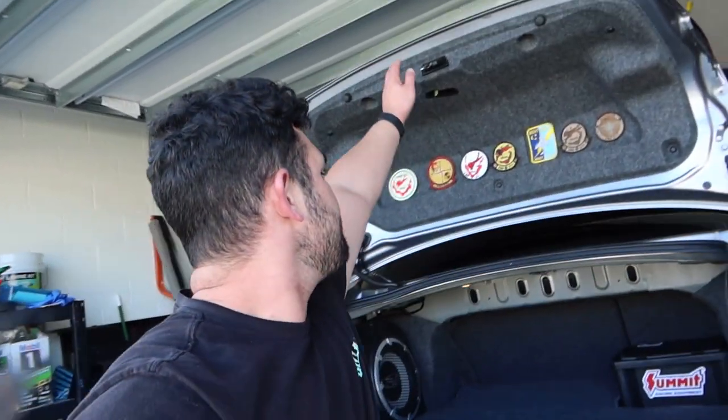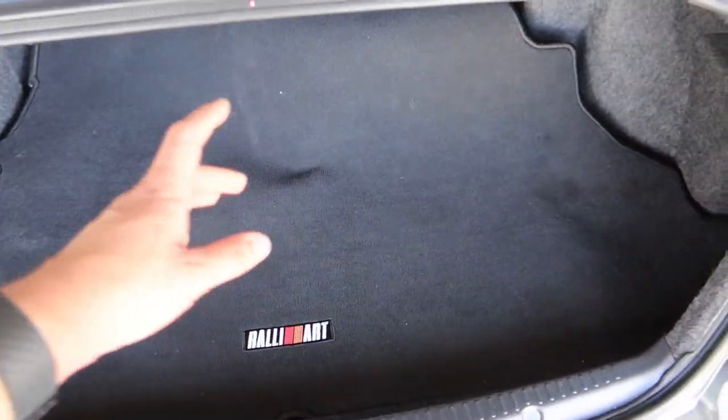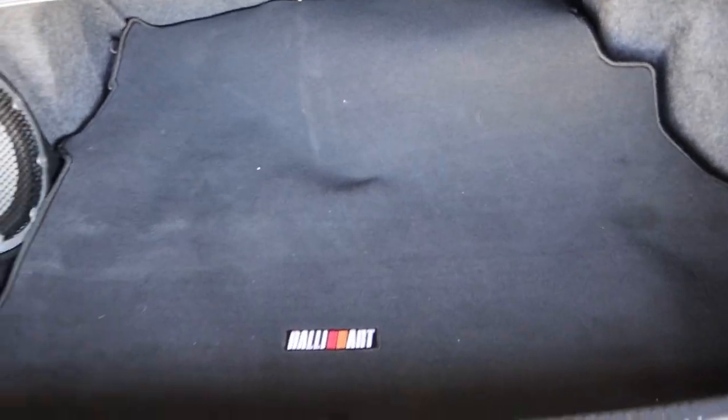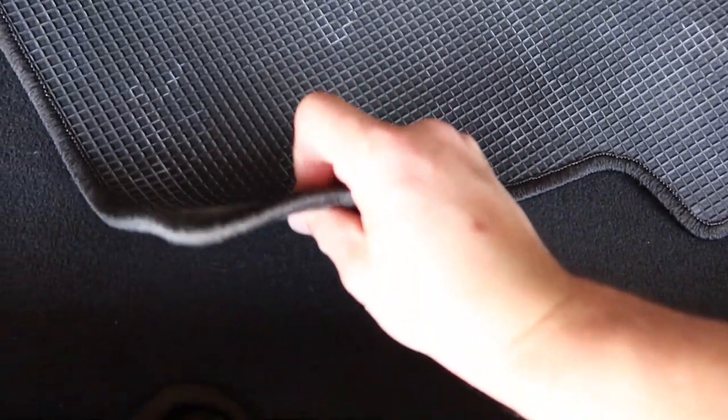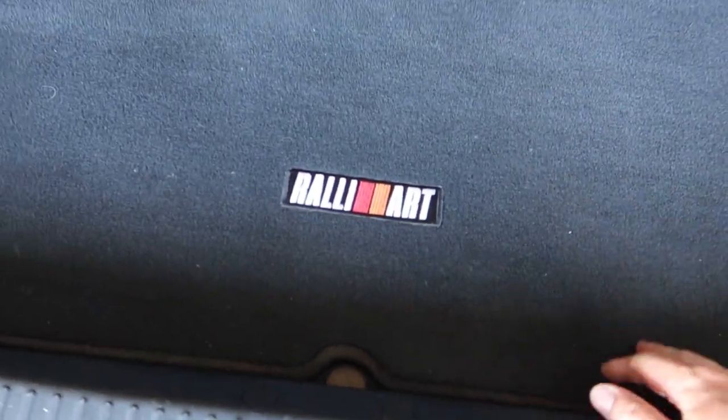I've got the spare tire back there, my jack stand, speakers — all that stuff back here. Pretty happy with it — still have the stock location of everything. If you guys have any questions, comments or concerns, or anything you'd prefer to see back here, comment down below and we'll talk about it. Thanks for watching as always — never live your life an idol, and I'll see you guys in the next one. I still have my Ralliart mats that came with the car — fits perfectly back here honestly, so I could always cut that and keep it as is.